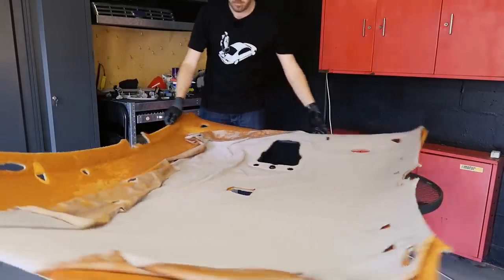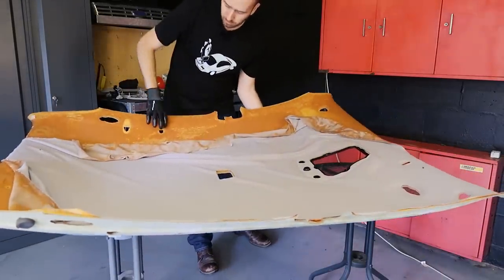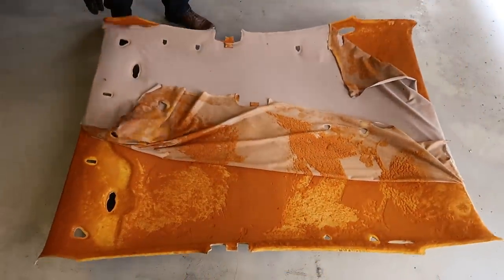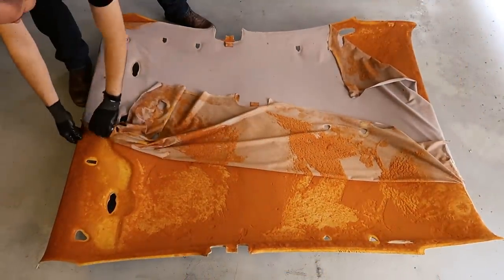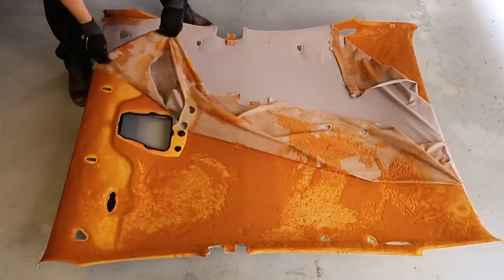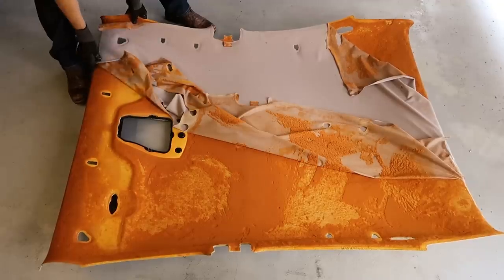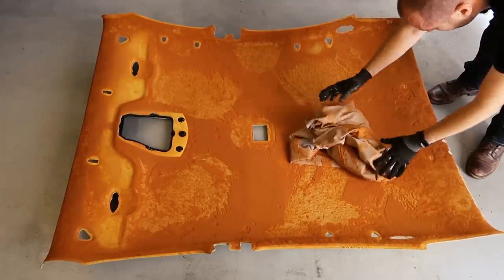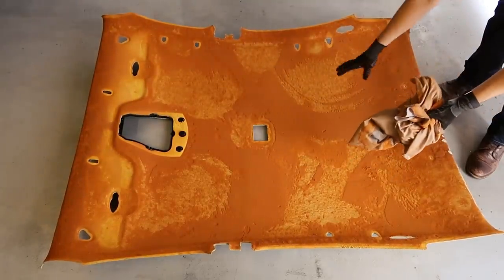Now that we've got all of the fixtures removed from the headliner we can get to work on pulling off the fabric and getting rid of the foam. The fabric is barely held on at all so it's really easy to start pulling it away, though I did encounter a couple of staples and also some double-sided tape. Try and remove these if possible and then get the fabric and throw it in the bin.